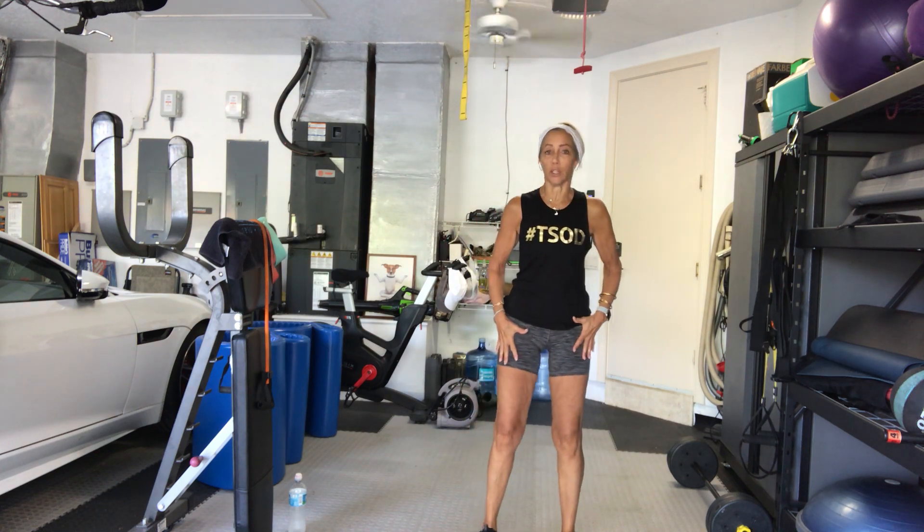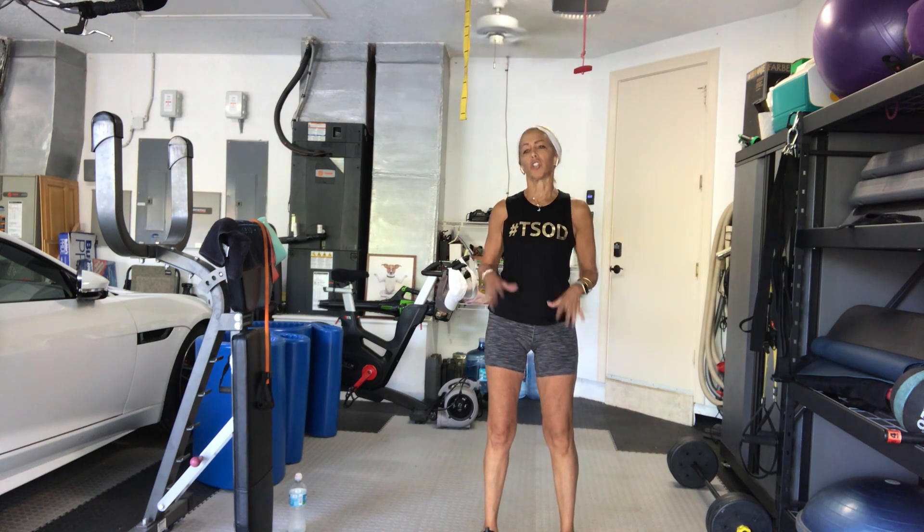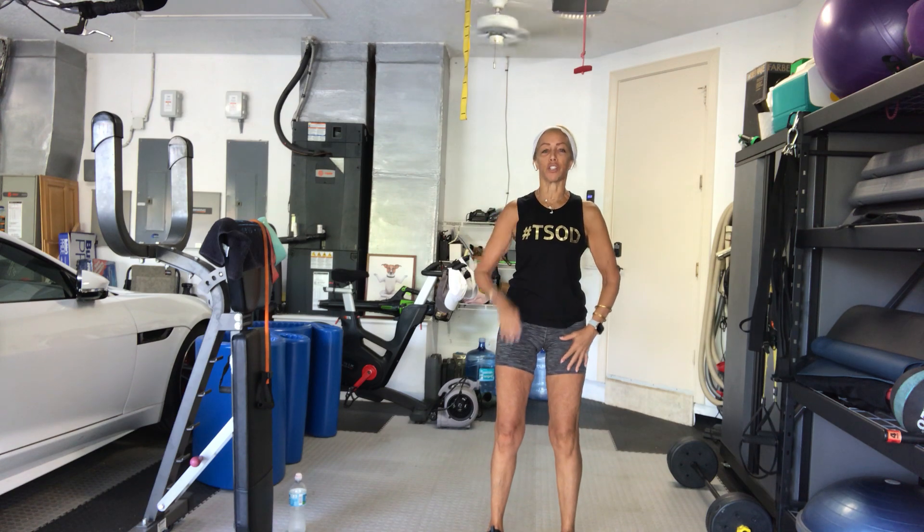Weight back in the heels. First set — just a nice easy set. We're going to squat to the right, squat to the left. We'll do 20 for the first set — just 20. Ready? Set. 4, 3, 2, 1, go.